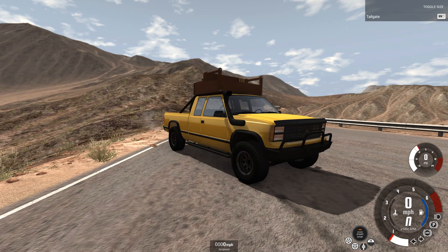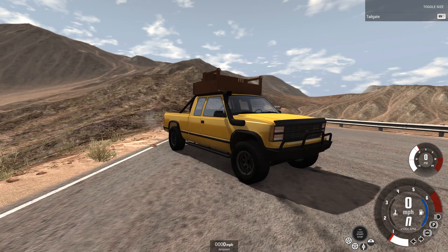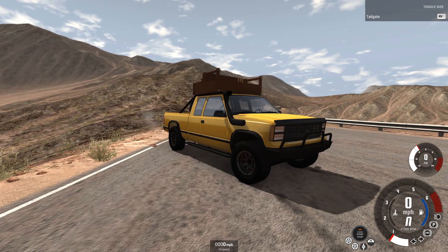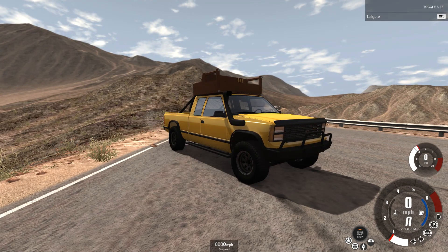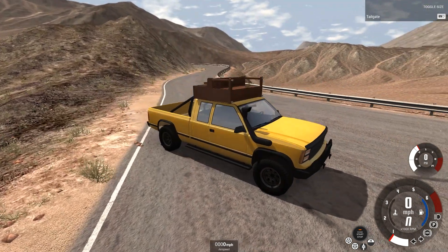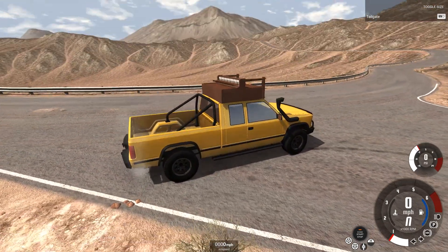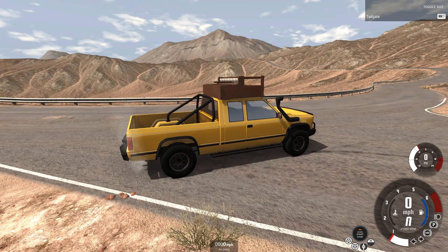Hello and welcome to the show. We are here on BeamNG Drive with a challenge. I'm going to see just how fast we can get a piano to go. Piano is a new prop added to the game from the latest update, and I'm going to try and go as fast as possible.